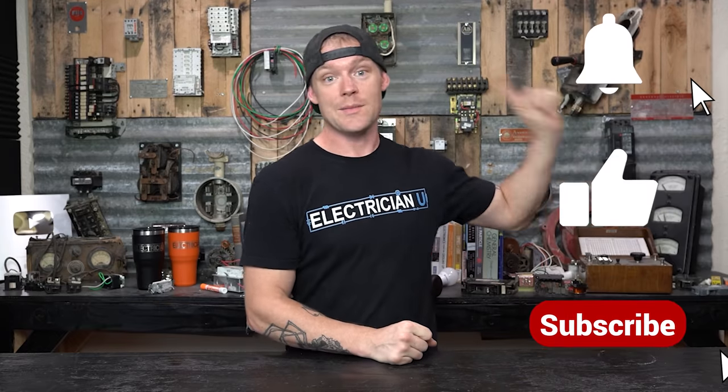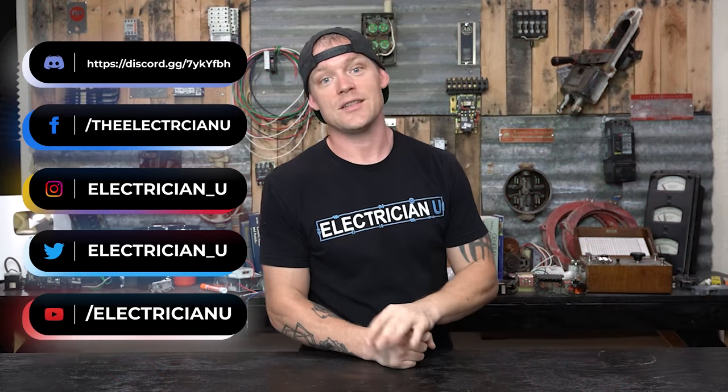Thank you guys so much for watching. Let me know if you have any other questions — there's probably 400 more tips I could give you on pulling conduit, but I have to wrap this up. Please make sure you join, subscribe, hit the notification bell, and hit the thumbs up. I love you crazy people and I will see you in the next episode.